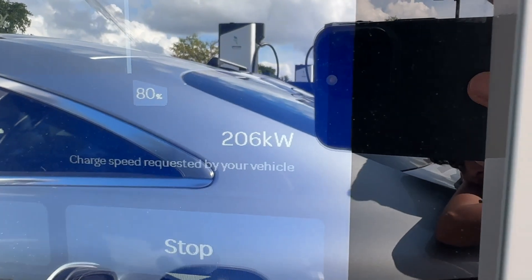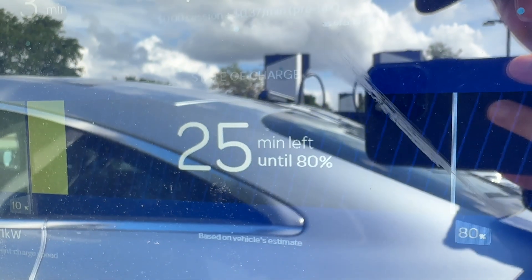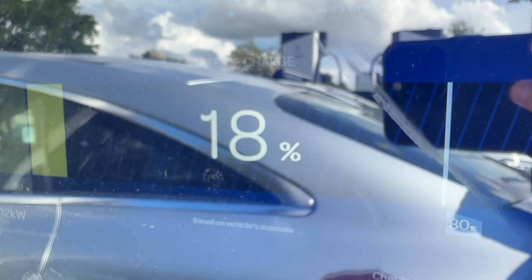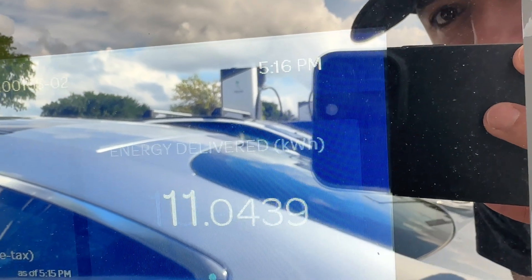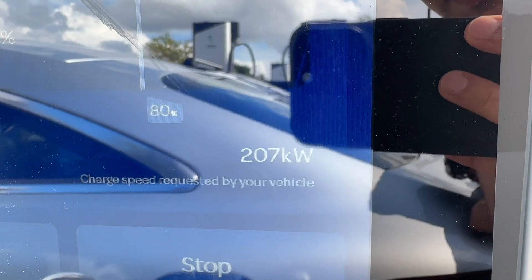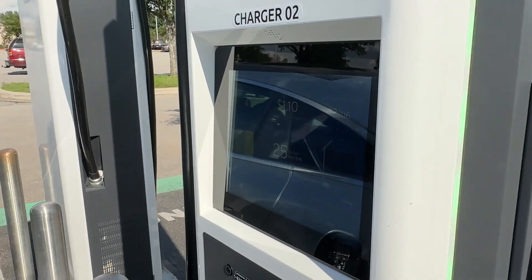The vehicle is requesting 206 to 207 kilowatts. I wonder if that 200 kilowatt ceiling is software-limited by Mercedes and not necessarily hardware-limited. It's leveling out, bouncing between 200 and 201 kilowatts being delivered, with 206 to 207 being requested. It is 5:15 — we're three minutes into our charge — and it says we only have 25 minutes left to be at 80%. We'll give it some time and come back.